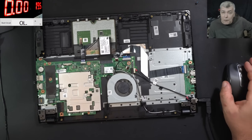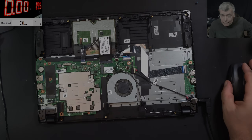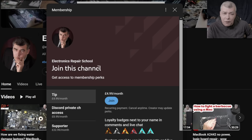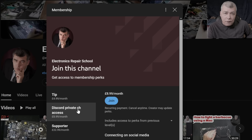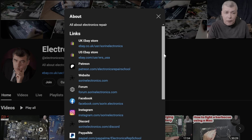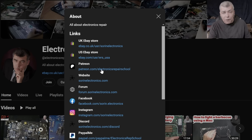I will say thank you for watching. Subscribe if you like the video, as usual, and see you on the next one. Bye. If you find my content helpful, don't forget you can support this channel by pressing the join button and get instant access to our members-only collection and Discord private channels for repair support. Also, have a look at our United Kingdom eBay, United States eBay store, or our Patreon page. Thank you, see you in the next video.